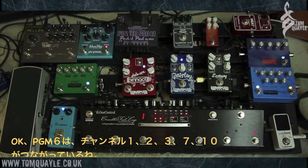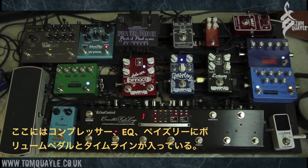As I switch — let's say I switch to program number six — basically now we've got loops one, two, three, loop seven, and loop ten active. That would be the compressor, the EQ, the Paisley which is in loop three at the moment, the volume pedal, and the Timeline.